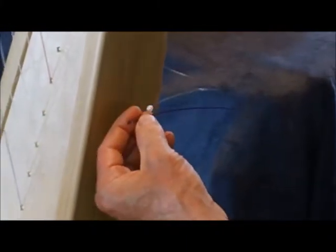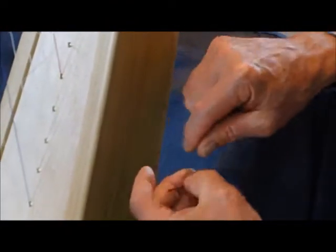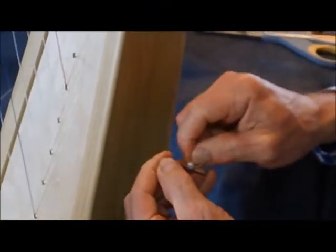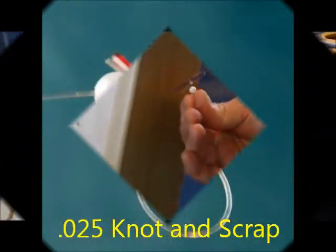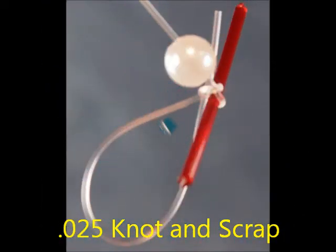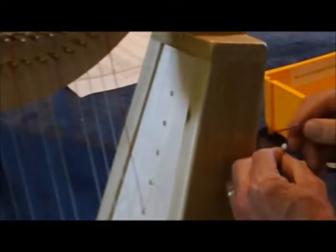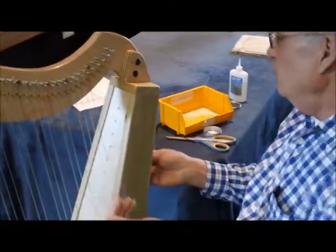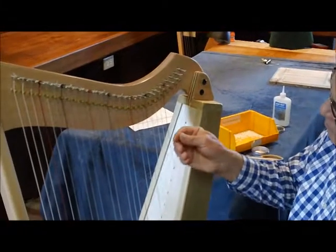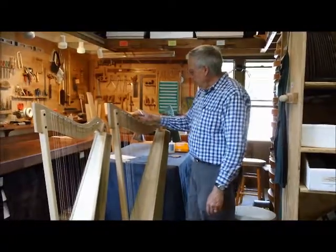I don't need this long of a piece, so I'll cut it off. Now my knot is going to be nice and bulky — it'll never pull through the bead. I put super glue up on top there just to secure it, and then I can pull through. Since my string is so long I'll go ahead and do the next clear one. Now we've got strings on this whole harp.